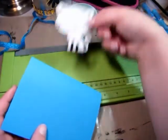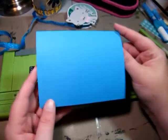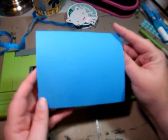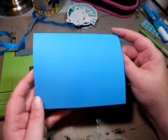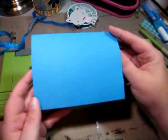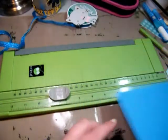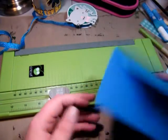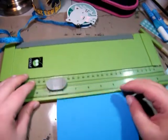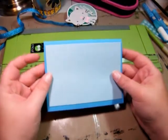Now that we've got our cat put together, let's go ahead and get our card put together. This is my card stock. All I had to do was take an eight and a half by eleven sheet of card stock and cut it in half, which gives you measurements of eight and a half by five and a half — very simple. That's my card base. Then I have another color I'm going to put on top of it.